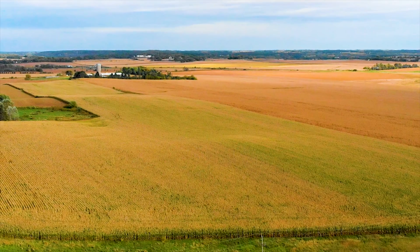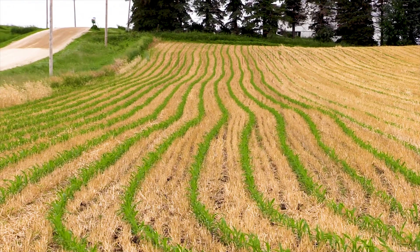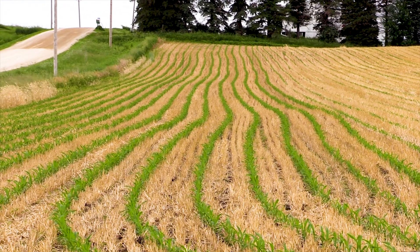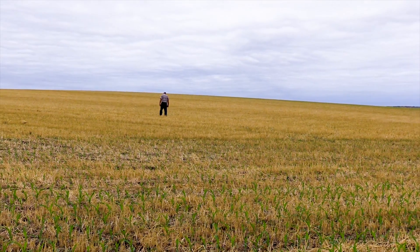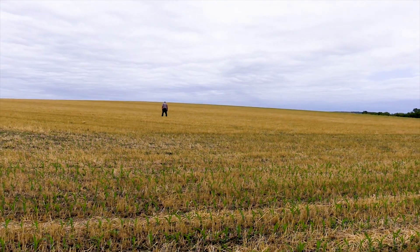We've got a farm right up the road here where we tiled it in 2013, and with all the traffic in and out of there we had a tremendous amount of compaction. We planted rye in there in the fall three years in a row, and you can't even tell where those tracks are anymore — and we never went in and deep-tilled it. To me, that is a better tool than using any kind of iron to break up hard pan.